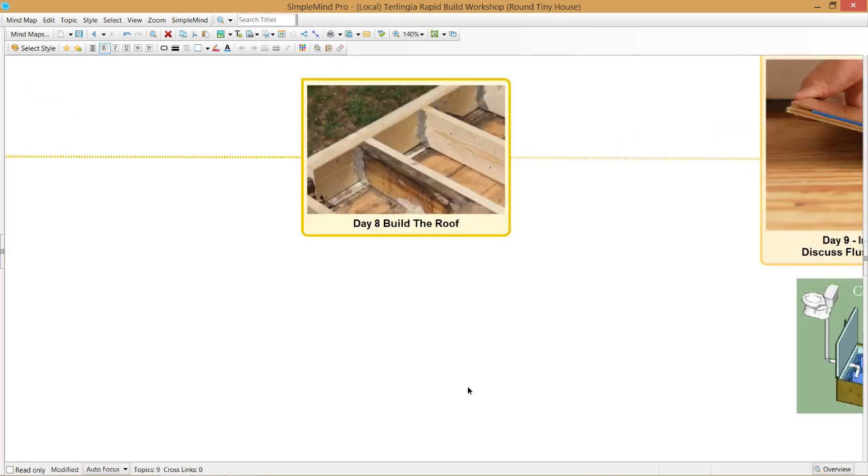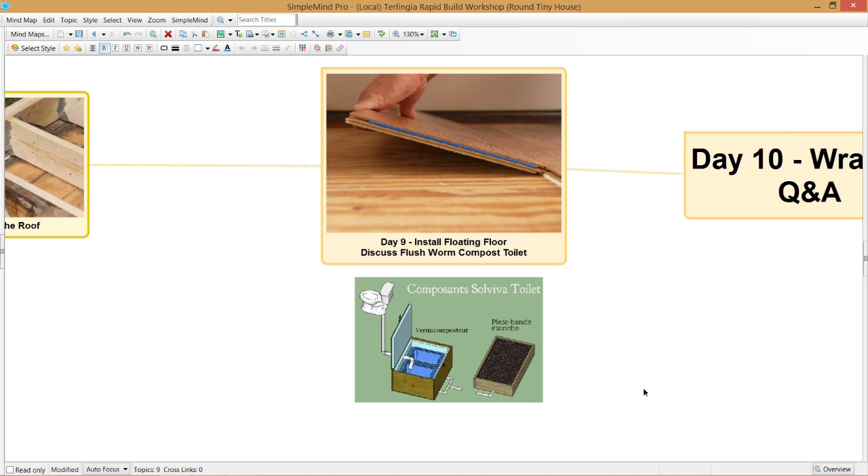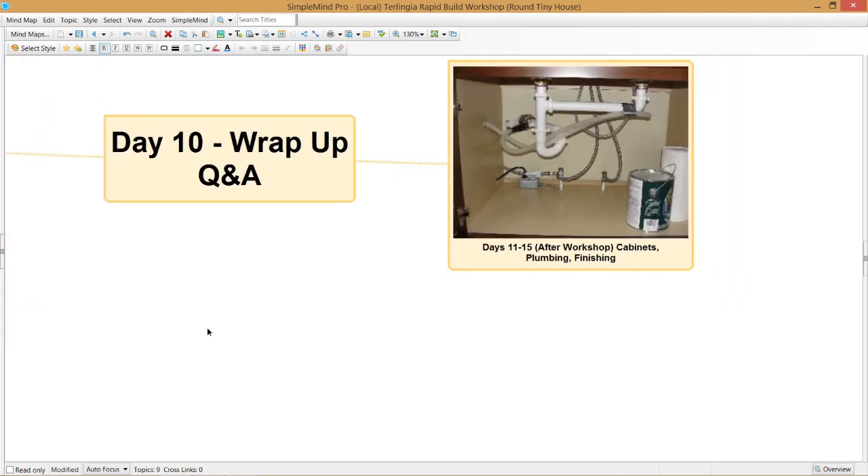In one day, we're going to build, put on, and complete the roof. The following day, we will put in and complete the flooring, as well as have a mini workshop showing you the design of a worm composting flush toilet system that is odorless, absolutely clean, has no discharge, and is completely safe.